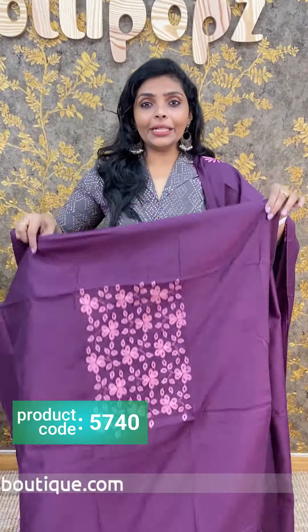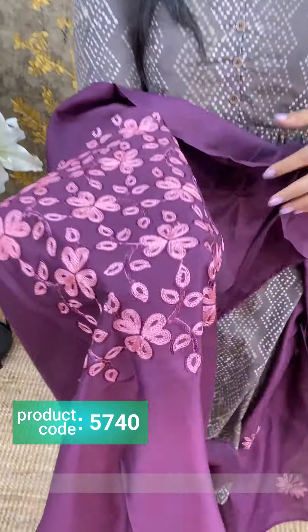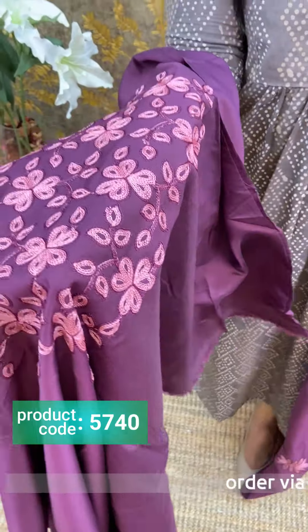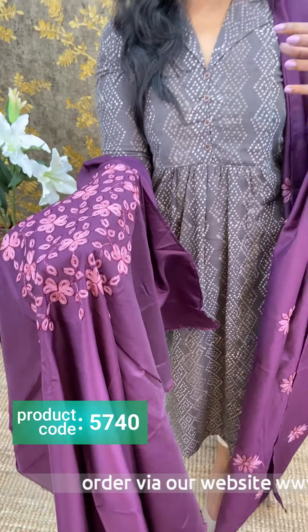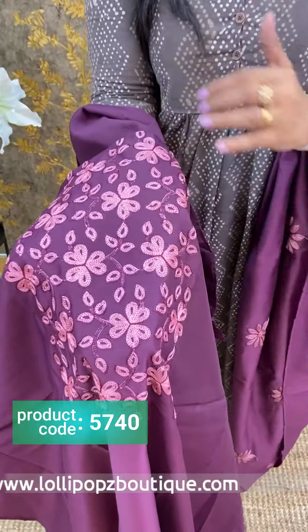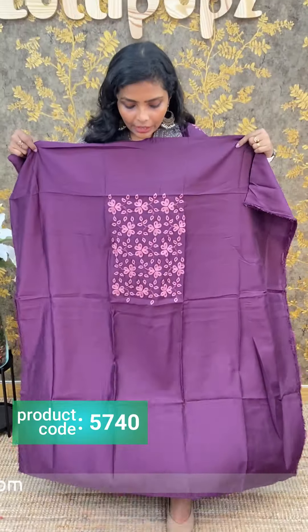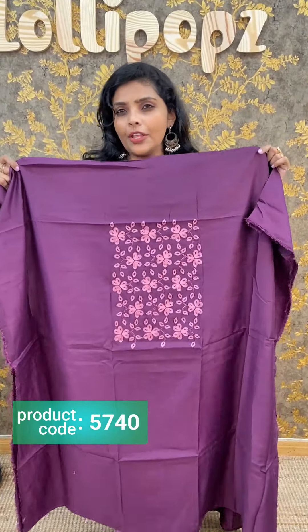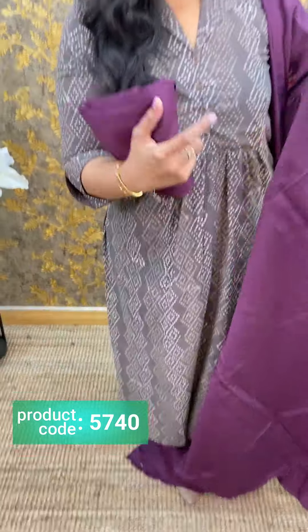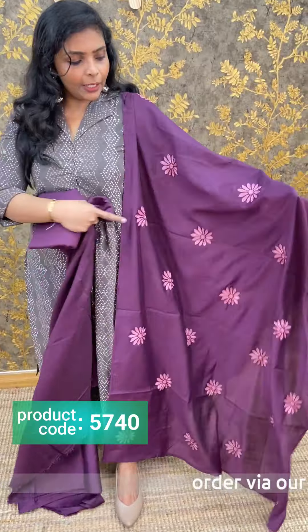Next we have a semi silk fabric. The price is 1,290. This is the same kind of pink shade. The top is a deeper purple. This is a different color on top. The length is 47 to 48. The bottom is the same color. The semi silk fabric is complete.